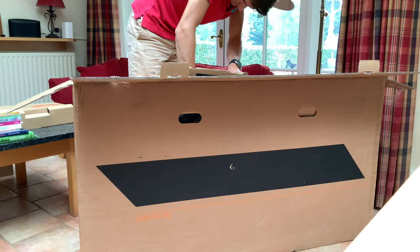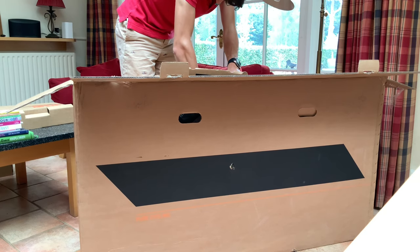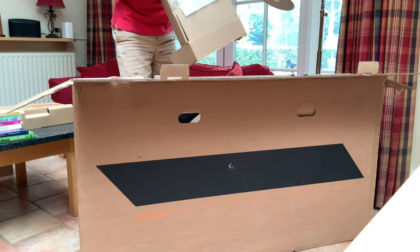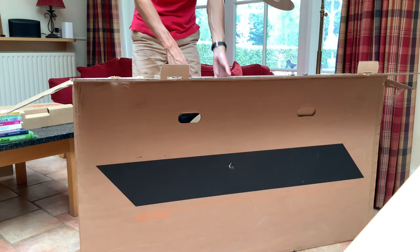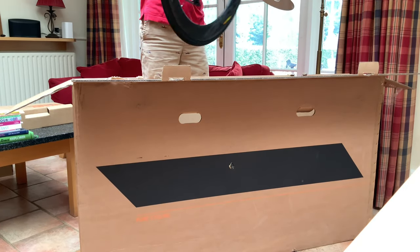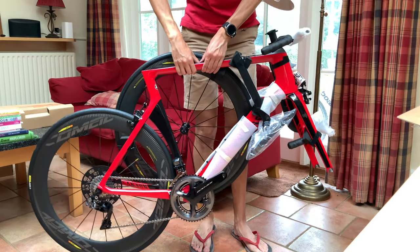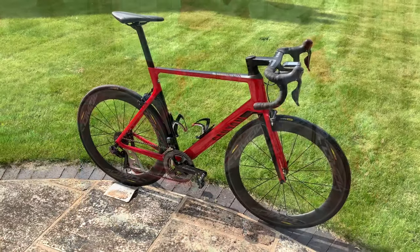So whilst I finish taking the bike out of the box, I'll run you through the specs. It's the Aeroad CF SLX — that's the top-of-the-range frame with the lightest carbon layup — in cherry red, which they no longer do. Last year's model came in cherry red, but now they do black, blue, or a Katusha red at the higher end, and a silver for the disc brake models. It comes with the Mavic Cosmic Pro Carbon SL UST wheels — tubeless ready — but they come with inner tubes when it arrives in the box. And you can see there the bike with the Shimano Dura-Ace groupset, integrated handlebars, and the wheels.